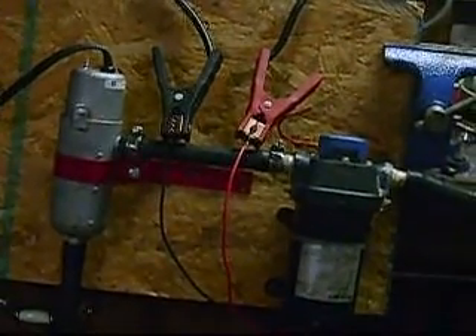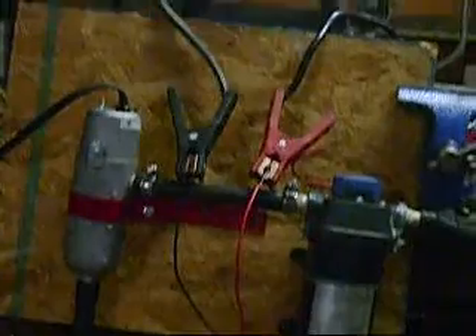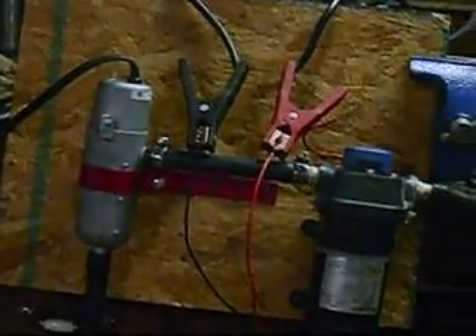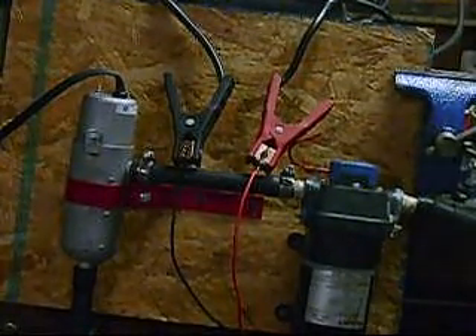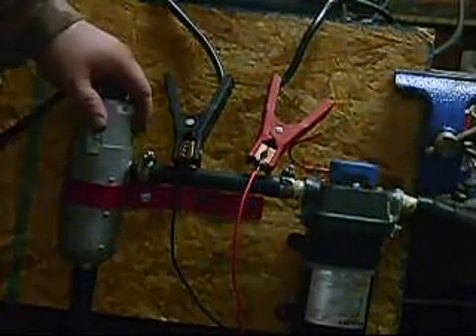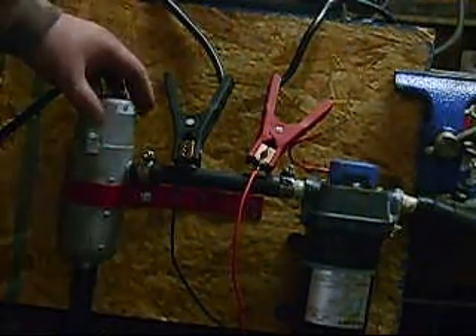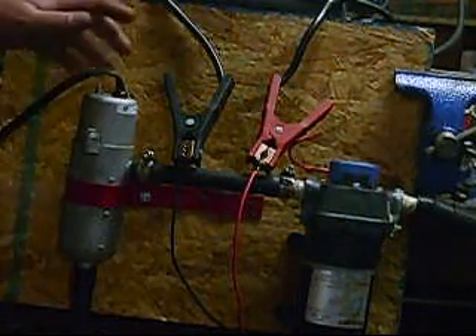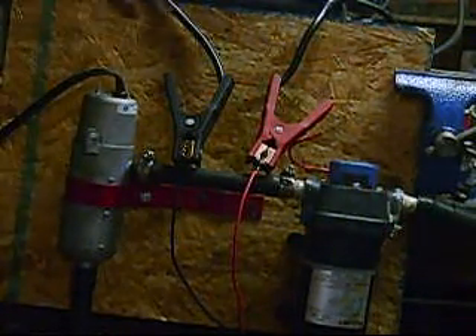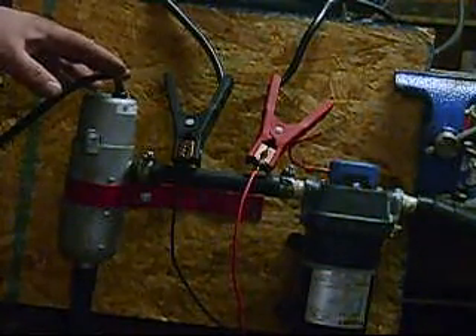Alright, evening — it's January 12th, 2009. We've got a mock-up of our heater system for our Maseoch EV. What we have here is a heater I got from Amazon. It's basically designed for Alaska — a block heater. This is a 1500-watt element.